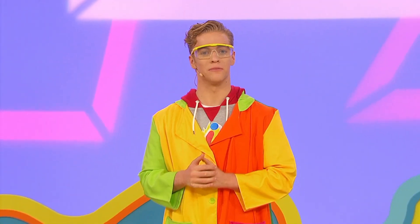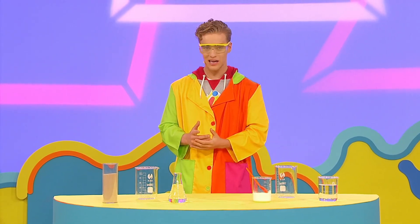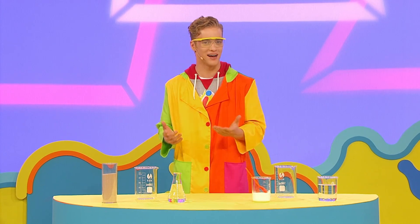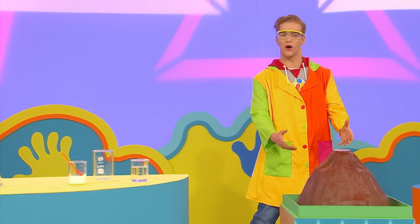Hi, I'm scientist Locky, here in my super special science laboratory. Check out all these cool beakers and flasks. I like all the different shapes and sizes. Today I'm doing a very special experiment. I'm going to make a frothing volcano.